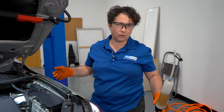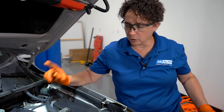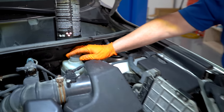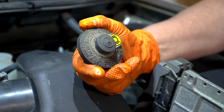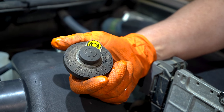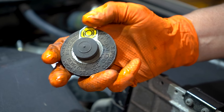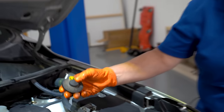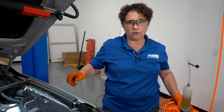Dispose of the old fluid correctly — put it in a sealed container and bring it to your local garage or even a national chain. They'll be happy to dispose of it. Then fill the reservoir up with brand new fluid, and don't forget to look on the cap for what it calls for. This one says to use only DOT 3 fluid. You can use three or four, but don't ever mix three, four, and five — if you watch Lenny's video, he'll tell you why.